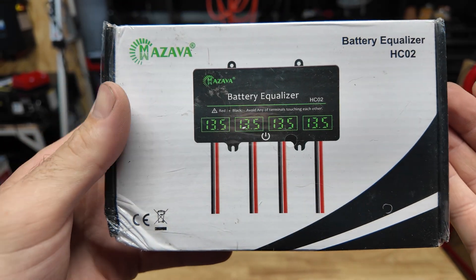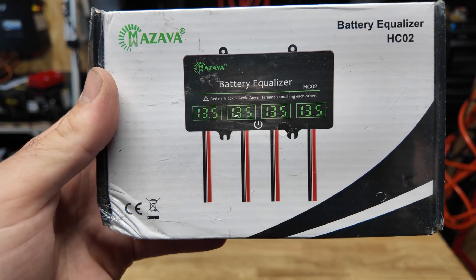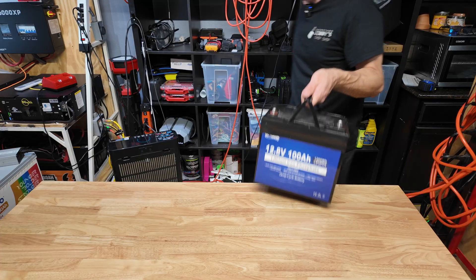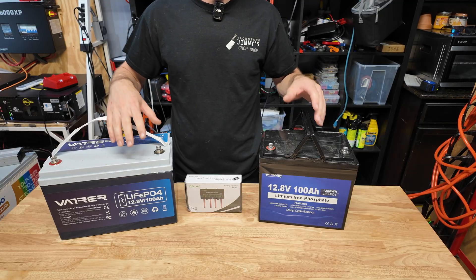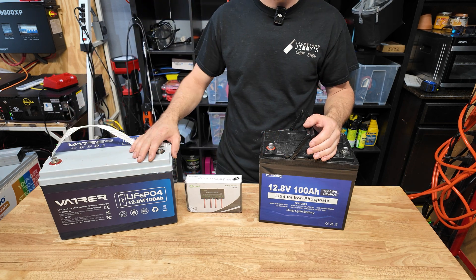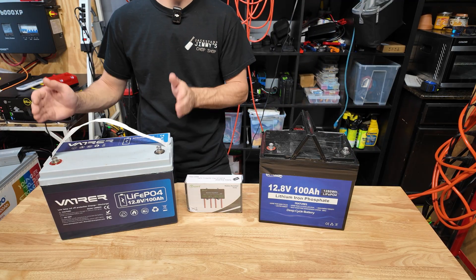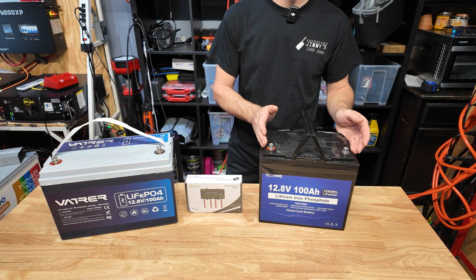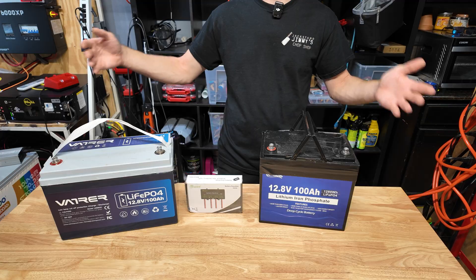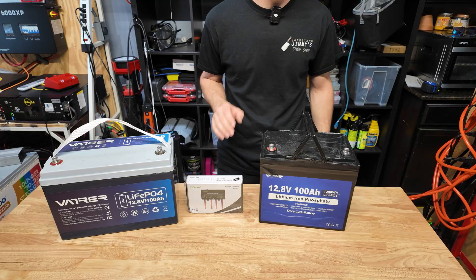Essentially what this device lets you do is take four individual 12 volt lithium iron phosphate batteries, put them in series to give you a 48 volt battery, and this will keep all four individual batteries balanced. Because they're all individual batteries, each battery will have its own BMS. The BMS within each battery will keep your cells equally balanced in that specific battery. But if you put these in series, there's not really a whole lot stopping one battery from becoming fully charged before another. If that happens, those cells might hit their high voltage cutoff first, it's going to shut the battery off, and the battery pack you built to make 48 volts will never fully charge — you'll just have tons of issues. So that's what this is trying to prevent, and we're going to test and see how good it actually works.